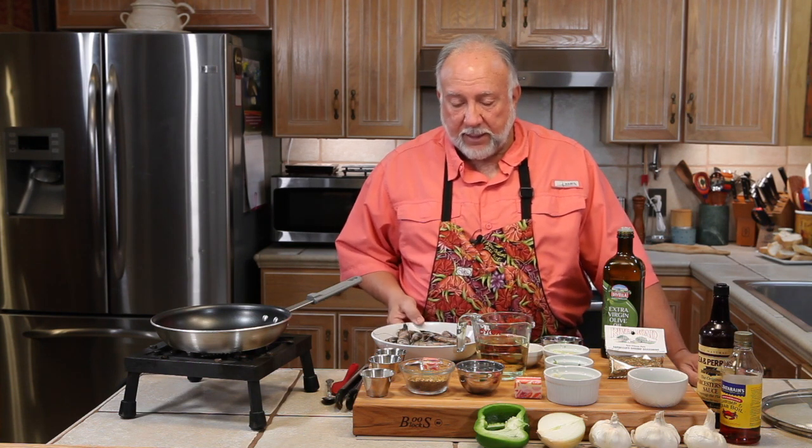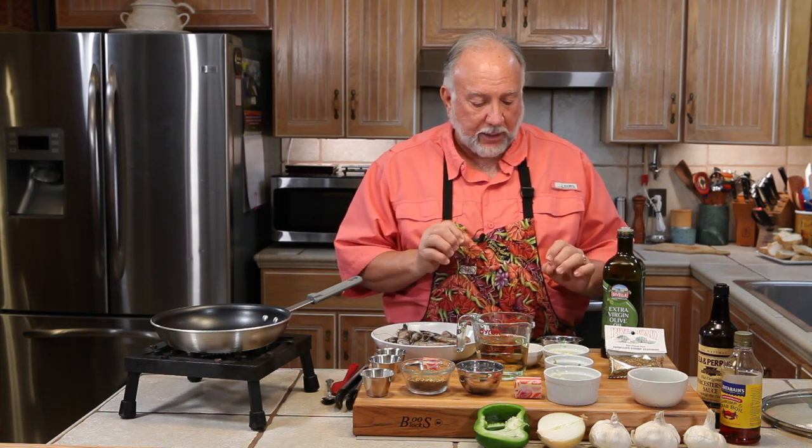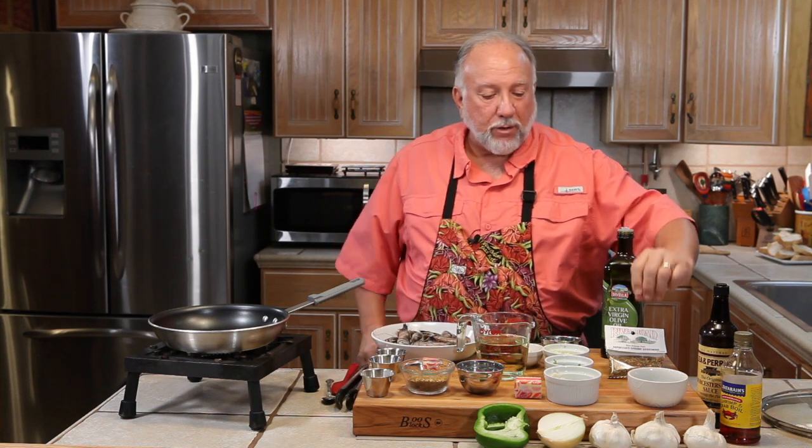We have a pound of gulf shrimp. Shrimp in our area are not in season yet for local shrimp, that's why these shrimp don't look the same, but they're good. So we have a host of ingredients — onion, bell pepper, celery, parsley, garlic, lemon, Worcestershire sauce, crab boil, a little flour, some green onion tops, and plenty of butter.